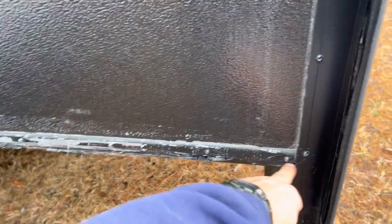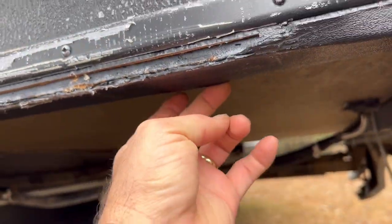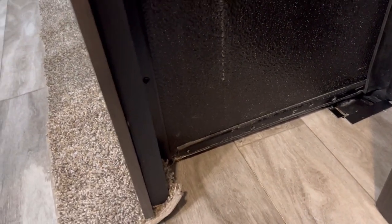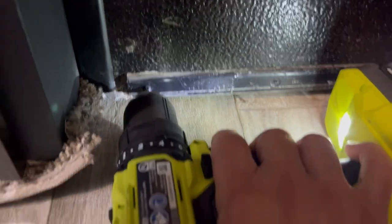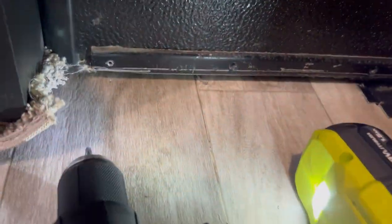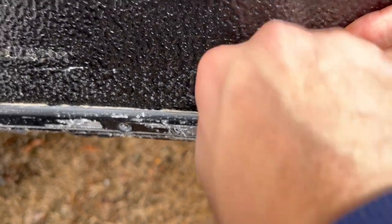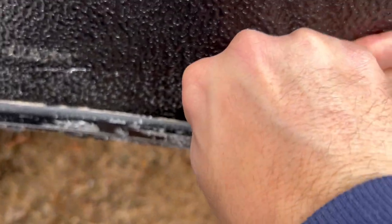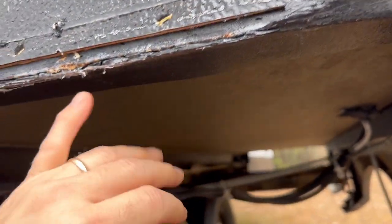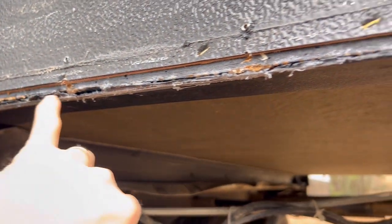We're about to take these screws out and take this little deal off so we can get this old chewed-up ski off here. I got the other screws out while the slide was out, got one last one here on the inside. Watch out — it's got some very sharp edges. Jen's going to clean up that other little piece while I get the rest of this ski off.